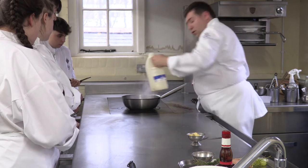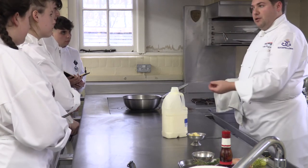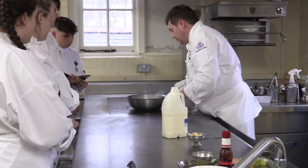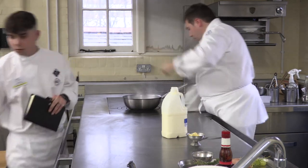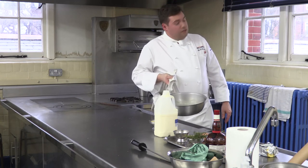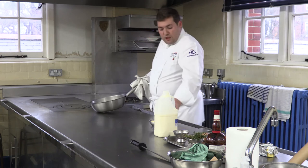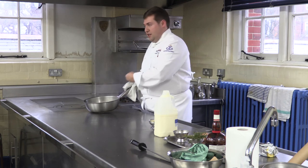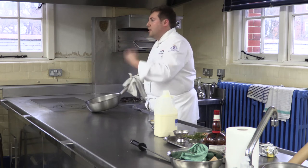In goes our cream — about 100 mils. What I'm going to do now is bring this up to the boil, start to reduce, and then monte my butter through. If I boil the sauce now and add the butter it's going to split — the butter's just going to melt and sit on top. So the butter needs to be cold. The idea is the hot sauce passing over the cold butter, slowly emulsifying. I'm just on the side here shaking it in.